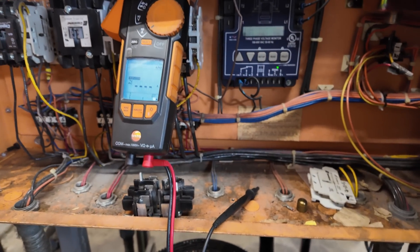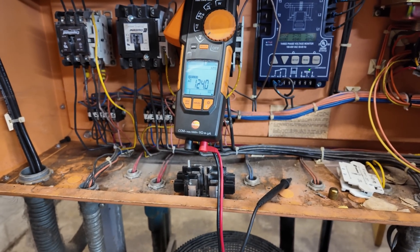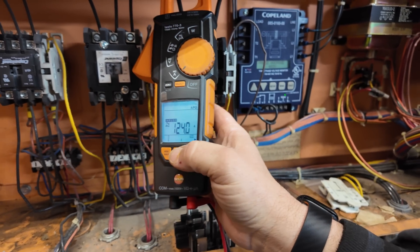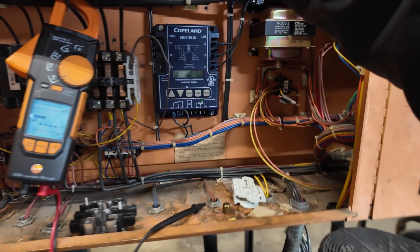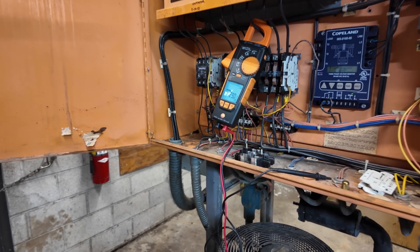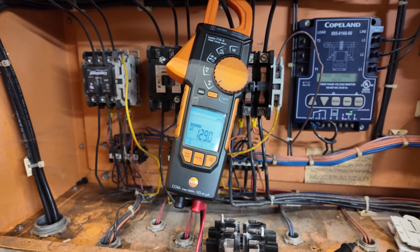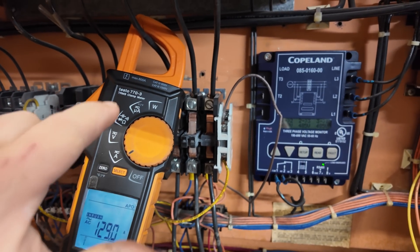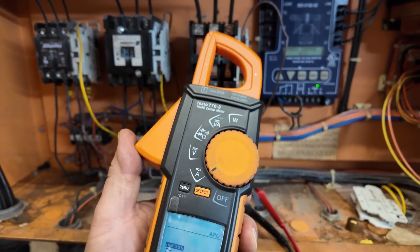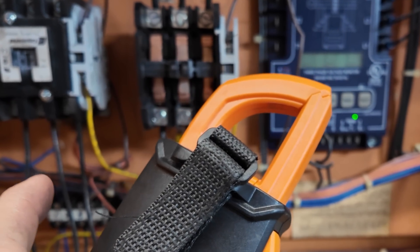Let's do it again — turn away. 124 amps. Let's go to this last one — turn away again, this is the first leg: 129 amps. So we know that we're not pulling an absurd amount. That is the Testo 770-3 — this is their best one in the Testo line.